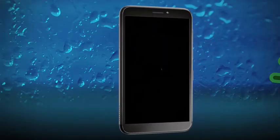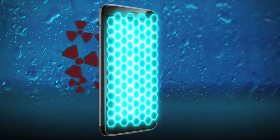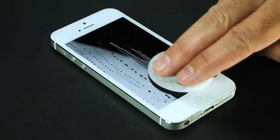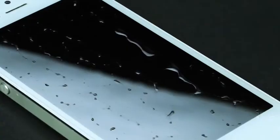Plus, NanoStrong kills 99.9% of bacteria on the surface while also limiting harmful radiation. It's super easy to apply — just wipe clean, apply NanoStrong, let dry, then buff off.